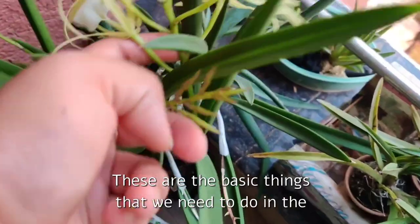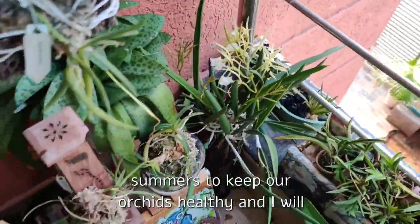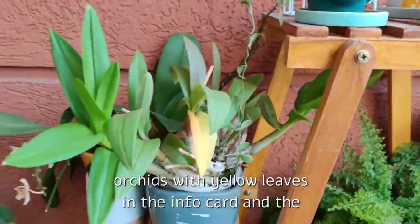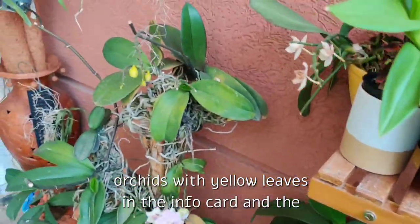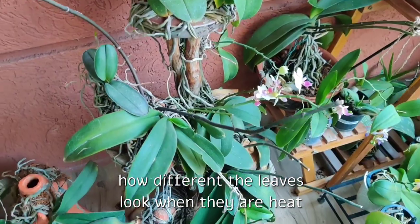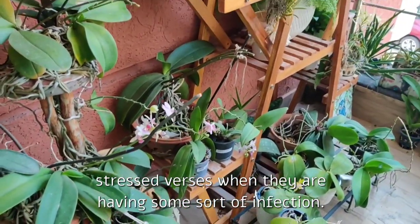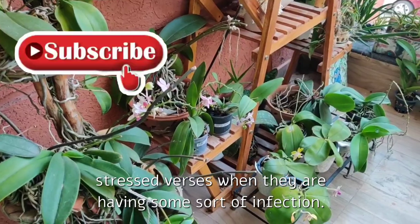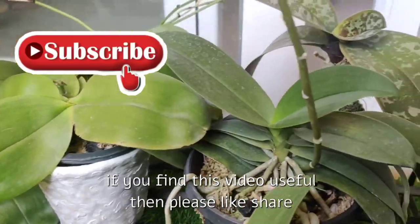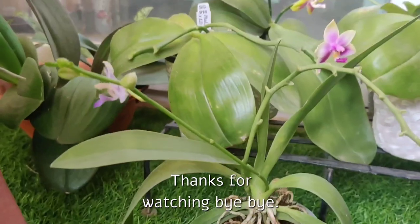These are the basic things we need to do in the summers to keep our orchids healthy. I will provide the links to my previous videos on sick orchids with yellow leaves in the info card and description box, so you can have a better idea of how the leaves look when they are heat stressed versus when they have some sort of infection. That's all friends — I hope you liked this video. If you find it useful, please like, share, and subscribe to my channel for more such videos. Thanks for watching, bye bye.